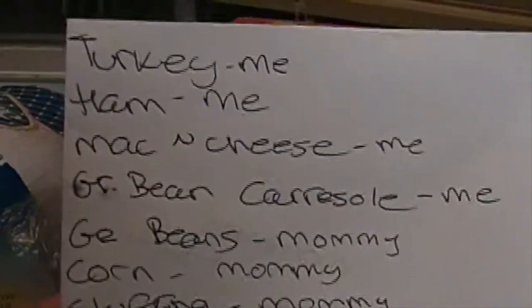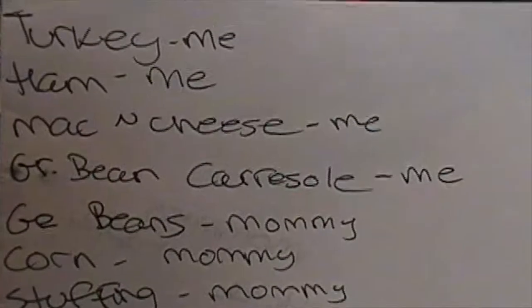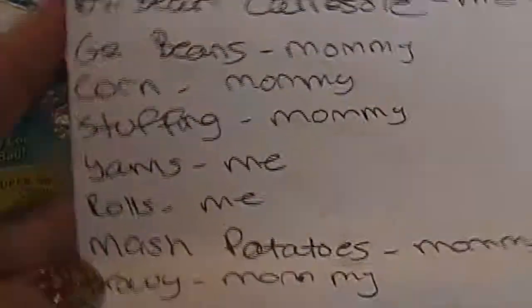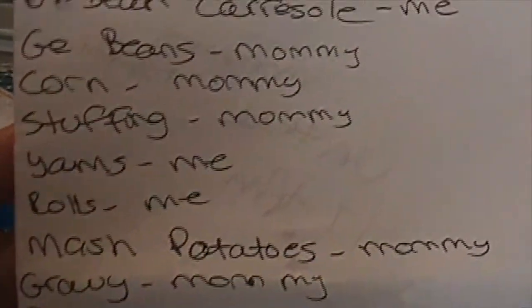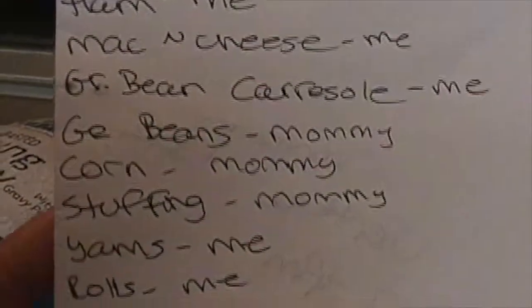Okay guys, so I got everything out. Obviously we have more stuff, but I'm just doing a Thanksgiving haul so I'm just going to focus on Thanksgiving stuff. My mom is coming over, obviously our family is coming over. So her and I are splitting our cooking. I'm doing the turkey, the ham, the homemade mac and cheese, the green bean casserole, the yams — I actually got sweet potatoes instead of yams, which are basically the same thing. And then my mom's doing the rest. Basically the easy stuff — she got the easy way out.